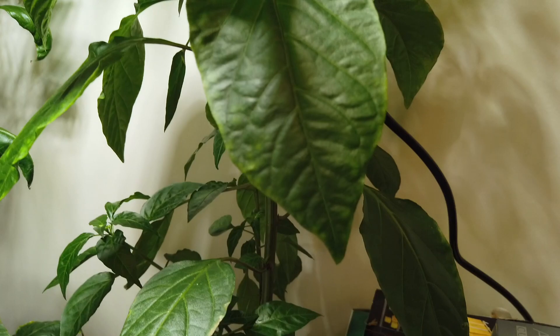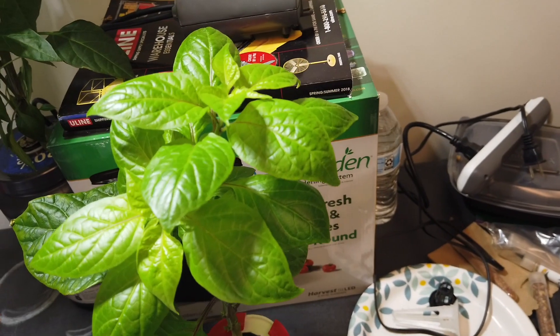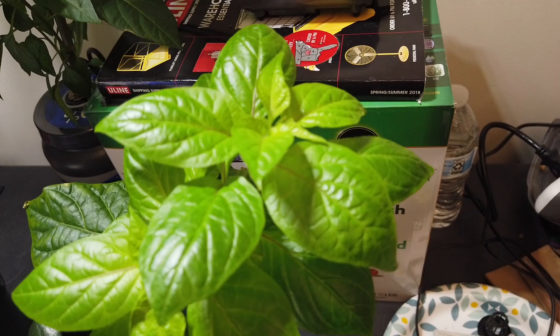It's in a DWC setup — a small hydroponic container with an air pump, which I've turned off right now. I also have a Kratky plant; this is a Mellow Brown in a water bottle.